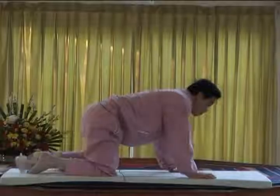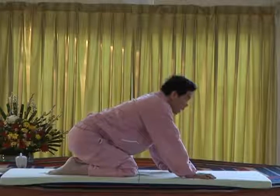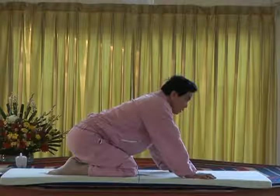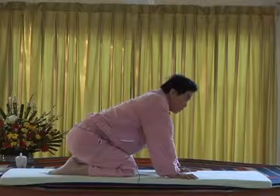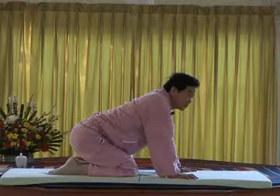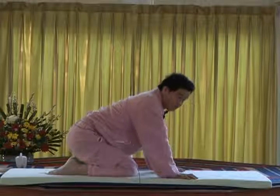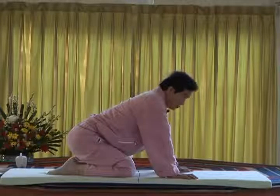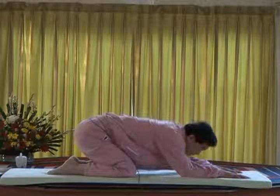Stretch all the back muscles. We call five touch the ground. This is what the Tibetan use, the Buddhism do this, and the Hinduism use that — they just take all the position. So we call it worshipping position, we call five touch the ground — the knee touch, the palm touch, and the head touch.